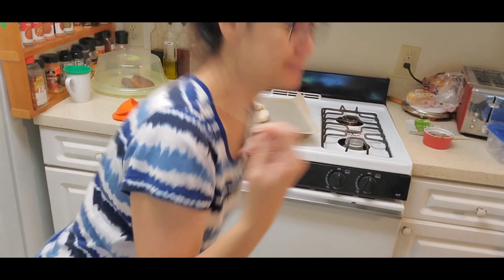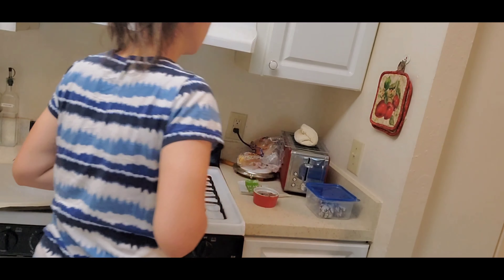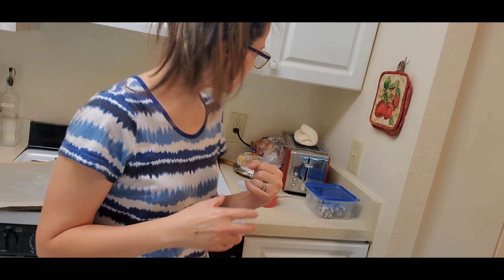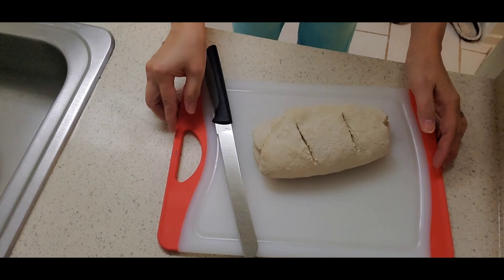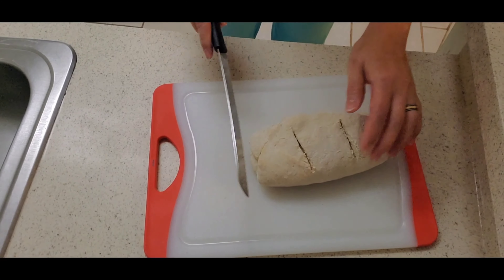I used a toothpick and poked it and nothing came out, so I guess it's done. Maybe I could have made it a little thinner and stretched it a little longer — that would have been better. But we'll find out in a few minutes.